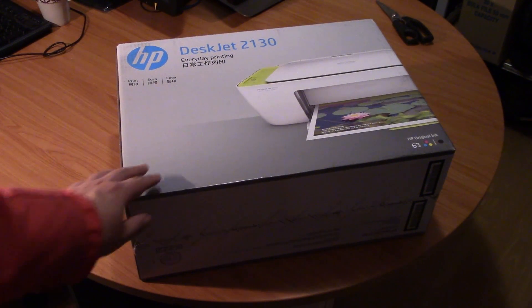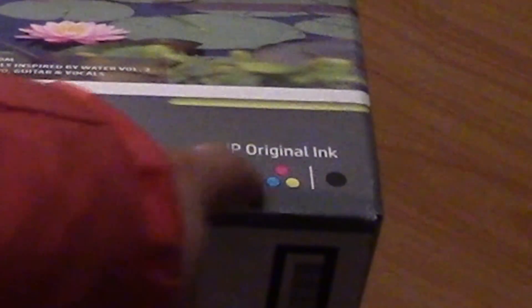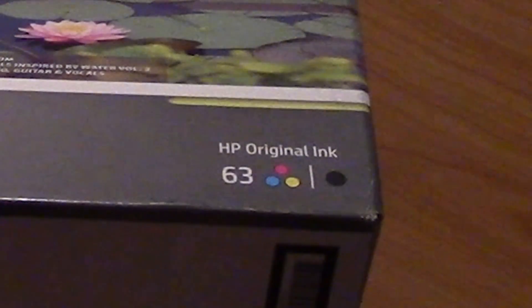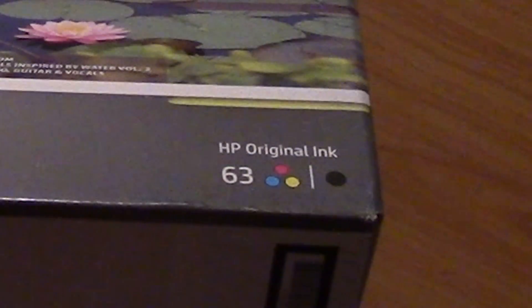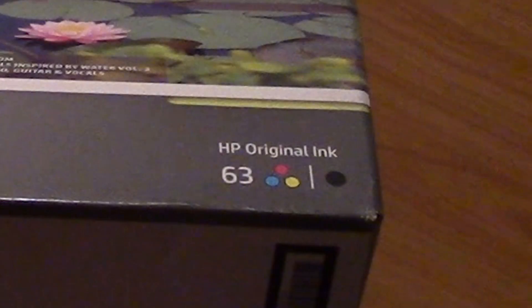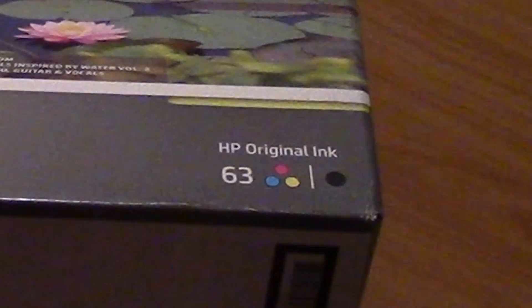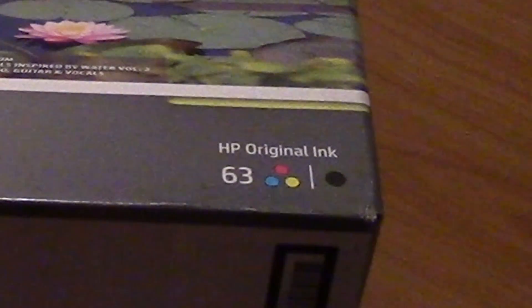It comes with the ink cartridge — the colored one as well as the black and white one. If you were going to buy a black cartridge alone, that would cost you over $20. So just buying this big box for the cartridge inside is worth it. Let's open up this printer and have a look.